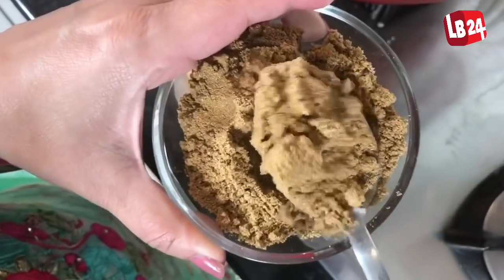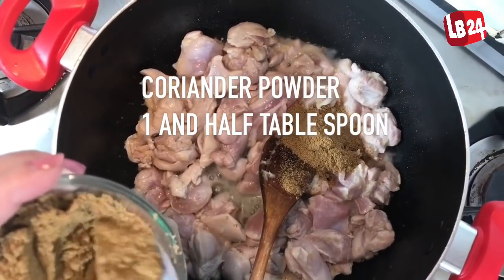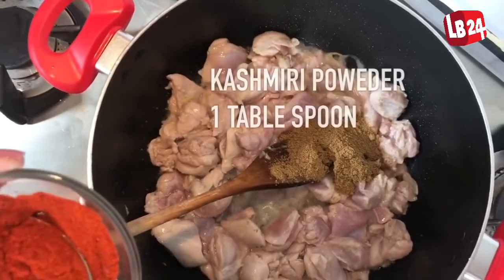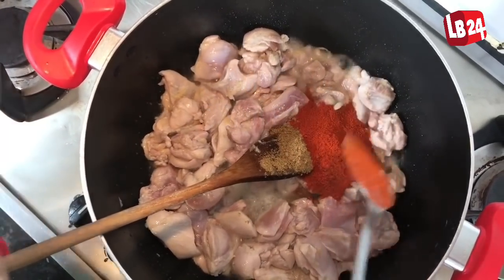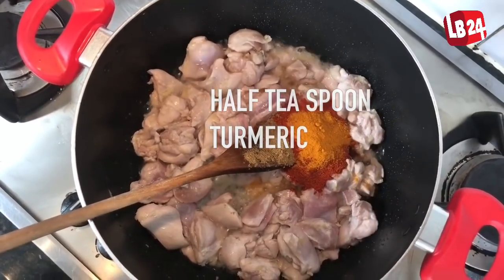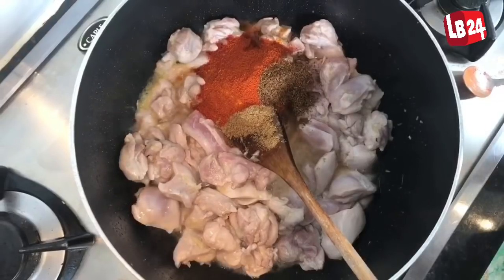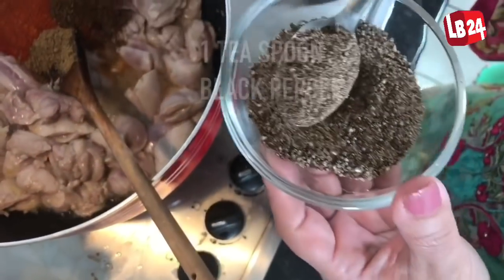So we have coriander powder, 1 to 1½ tablespoons. We have Kashmiri chilli powder — that just gives you the colour — 1 tablespoon. Half a teaspoon of turmeric. Chilli powder, 1 tablespoon. Cumin, 1 teaspoon. And 1 teaspoon of crushed black pepper.